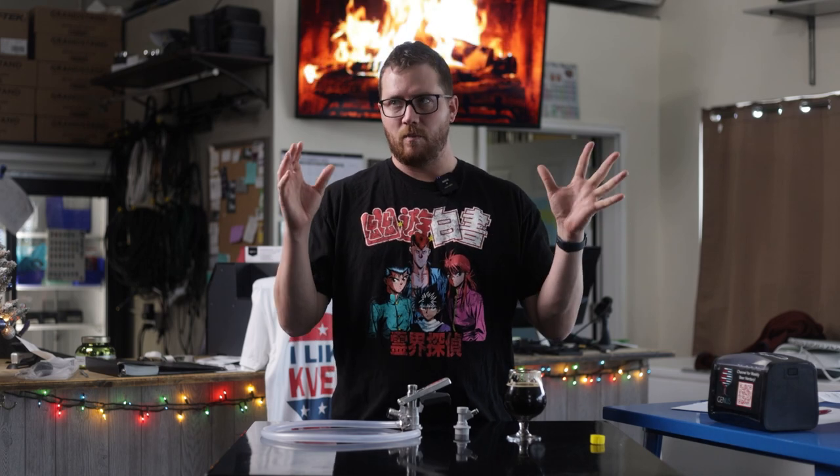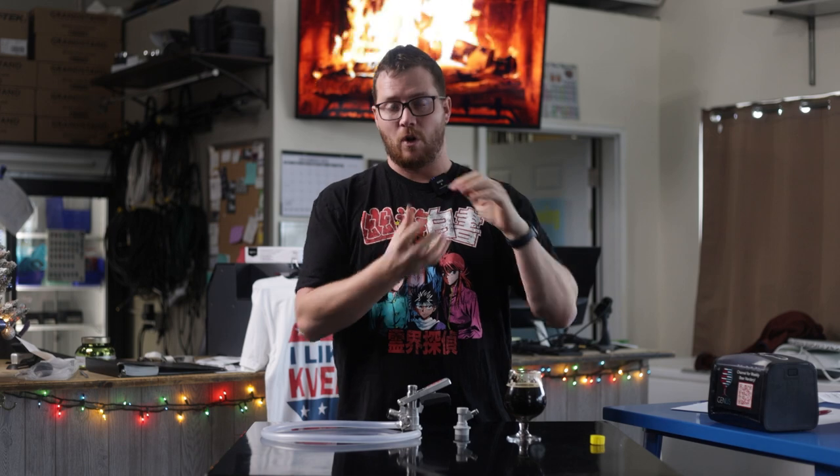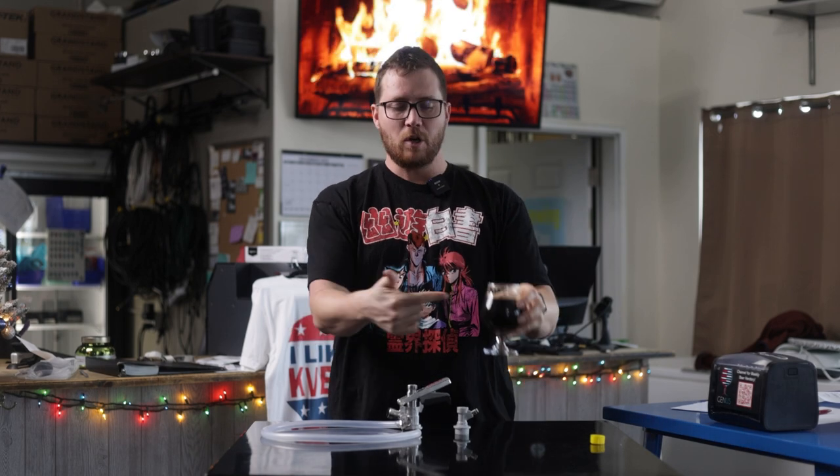The number one cause for over-foaming in beer in your draft system, especially in the homebrew world, is your beer just being over-carbonated. In a number of videos we've done previously, I've talked about draft system issues and how to fix your kegerator or your system to prevent over-carbonation or over-foaming in your beer glass.